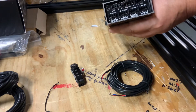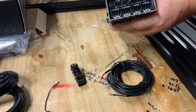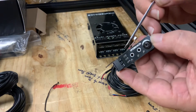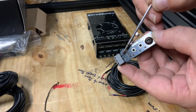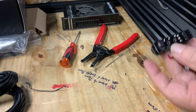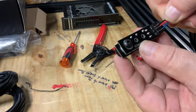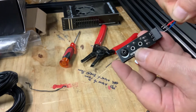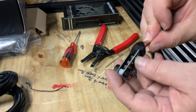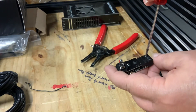Choose a color for each connection point. To wire up the limit switches, first you need to install a connector into the limit switch. Locate one of the limit switch three-conductor wire bundles and look at the wire colors.